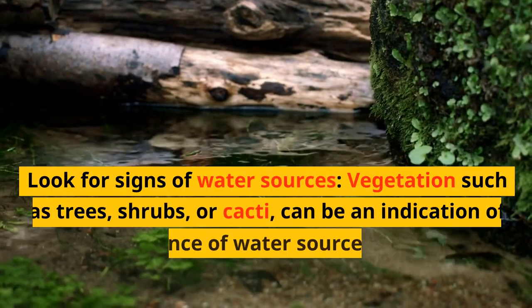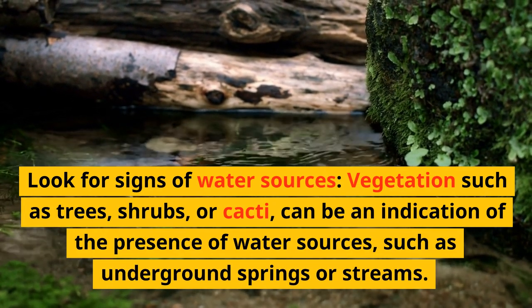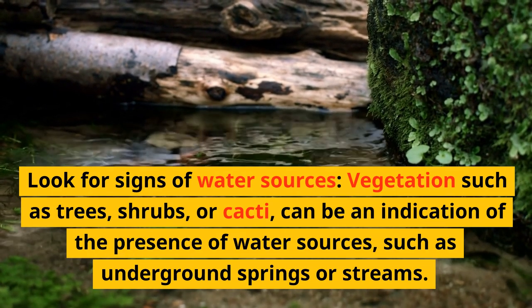Look for signs of water sources. Vegetation such as trees, shrubs, or cacti can be an indication of the presence of water sources, such as underground springs or streams.